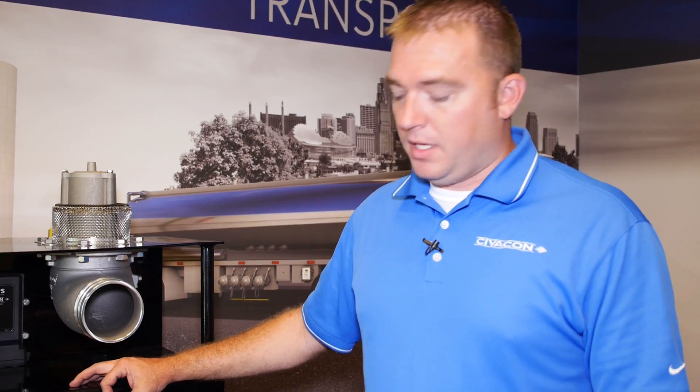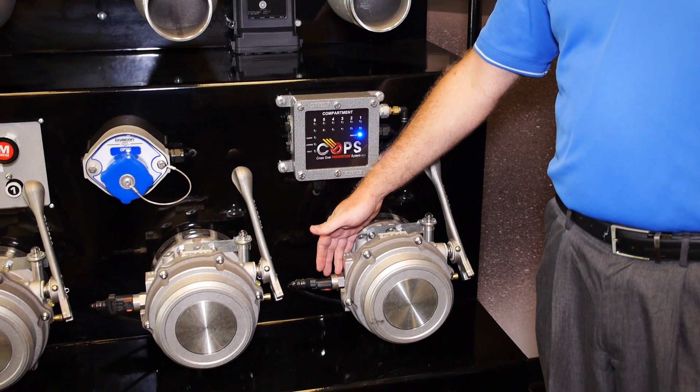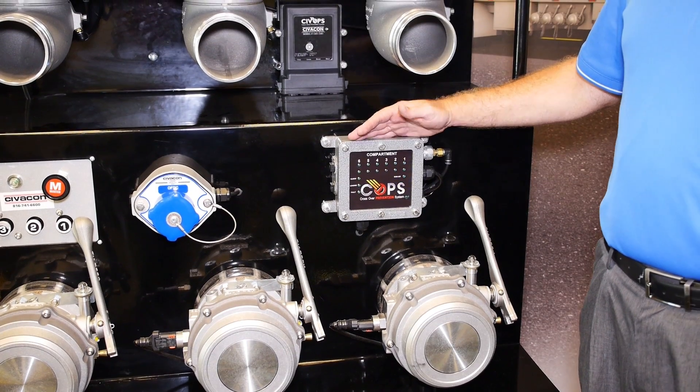The four main components of the crossover system is the fuel sensor. This is what detects what type of product is in the compartment. The display just pretty much tells you what compartment has what product in it.